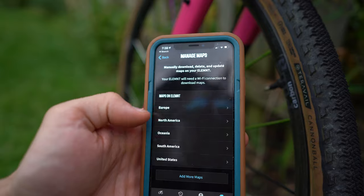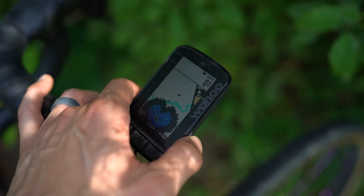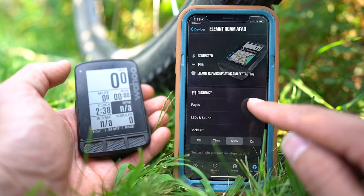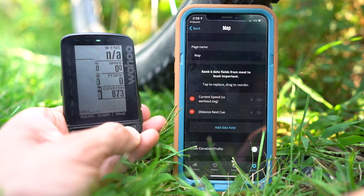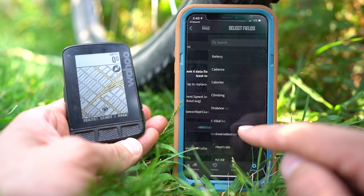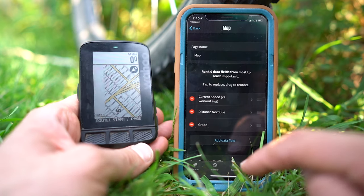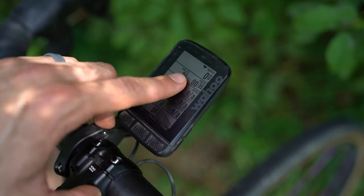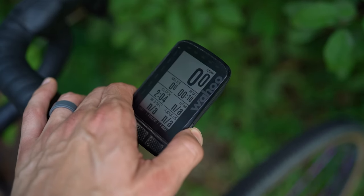The app allows you to manage your maps — you can download maps of your region and see the roads around you. There isn't any topography at all, which is kind of a bummer; that's something I'd really like to see on a cycling computer. Another really awesome feature of the companion app is being able to update your pages — you can add pages on the fly with just Bluetooth, no internet needed. You can have up to 11 data screens per page, which is a ton.